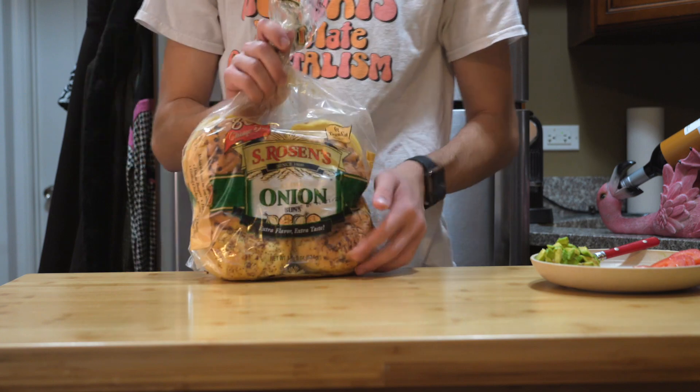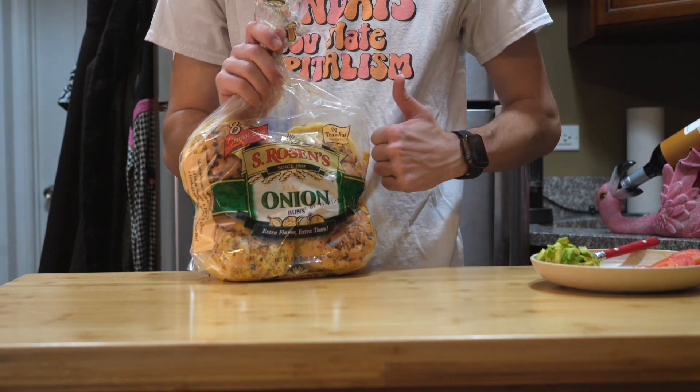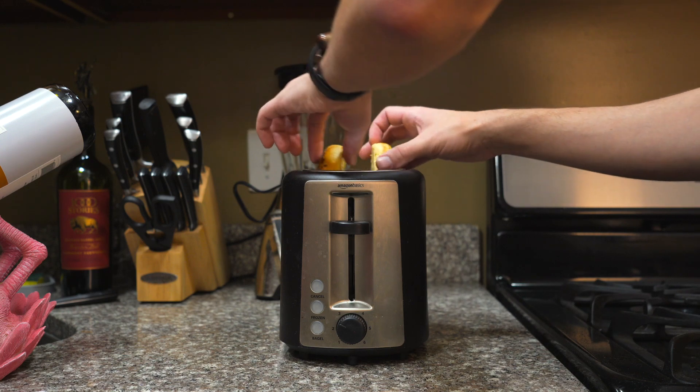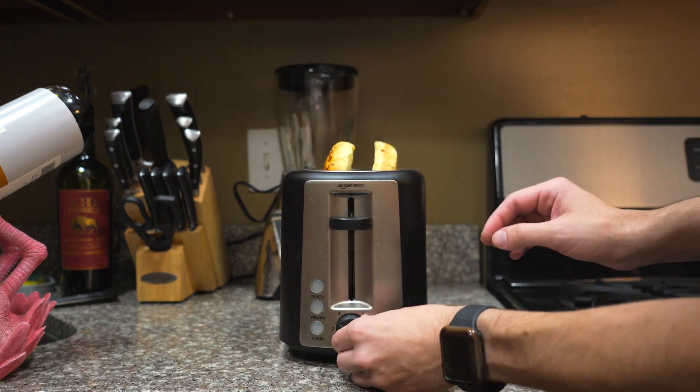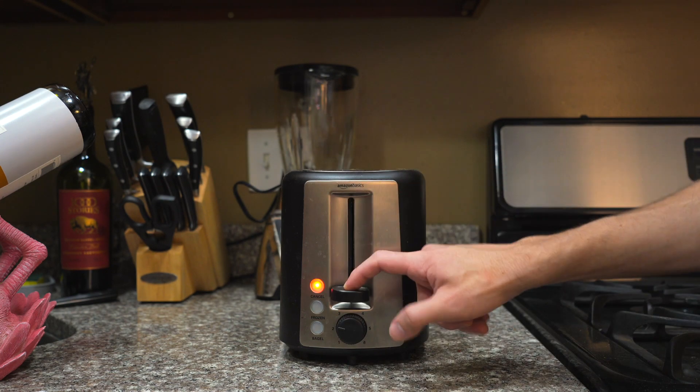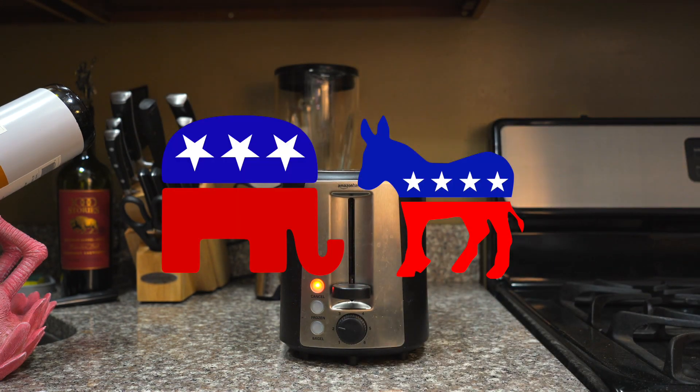Next, we'll take our bread. Looks like we've got onion buns today, very sexy. Just throw both slices in the toaster at a very low temp, just to get them lightly toasted. If you let them toast for too long, you could end up realizing that entrenchment in a two-party system only benefits those two political parties, while actively hurting efforts towards genuine democracy.